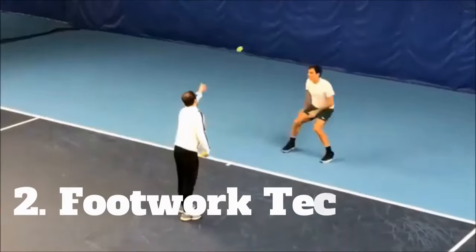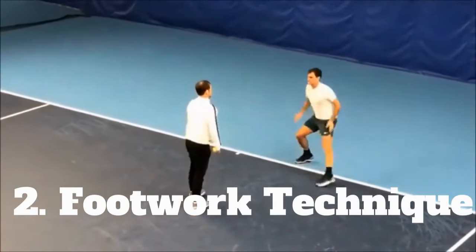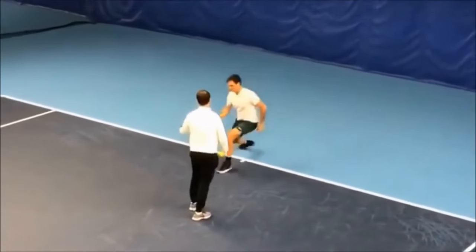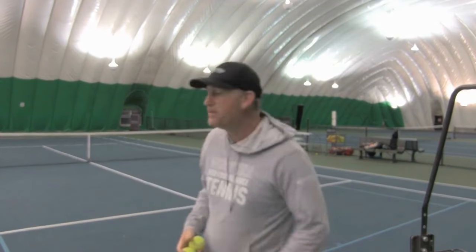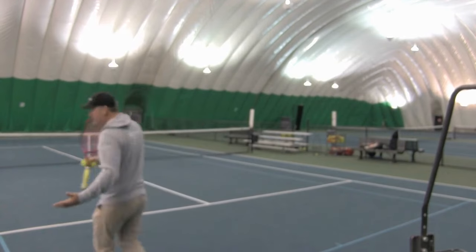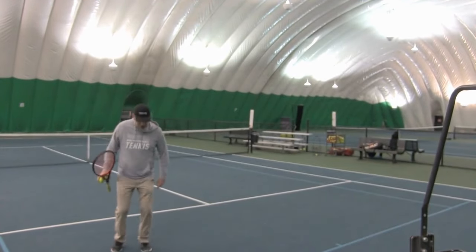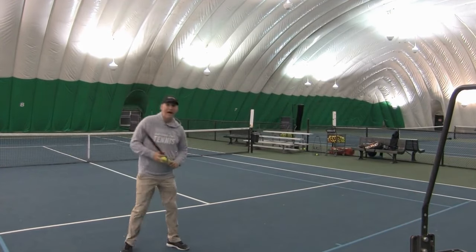Number two — and again, you can do a lot of this off the court — is develop great footwork. That's different from being in great shape, because you can be in incredible shape and have terrible footwork. You can be sluggish with your feet, you don't have a split step. I want you to work on some fundamentals. I want you to develop a wider base — don't be doing your split step like this. Have a wide base so then you can react.